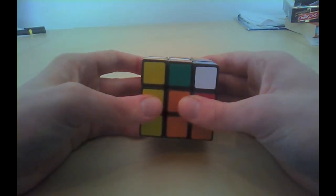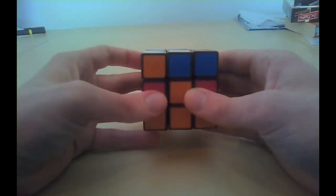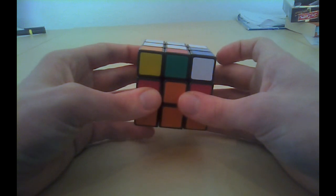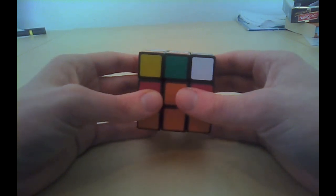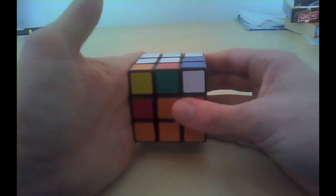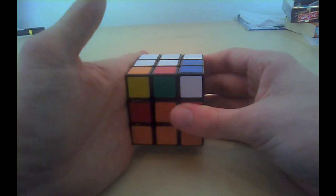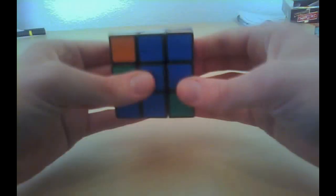Left counterclockwise, up counterclockwise, left back, up back. That was the second mini step. The third mini step is to turn the cube. The piece wants to go to the left side, therefore we will turn the whole cube with the left side towards us.